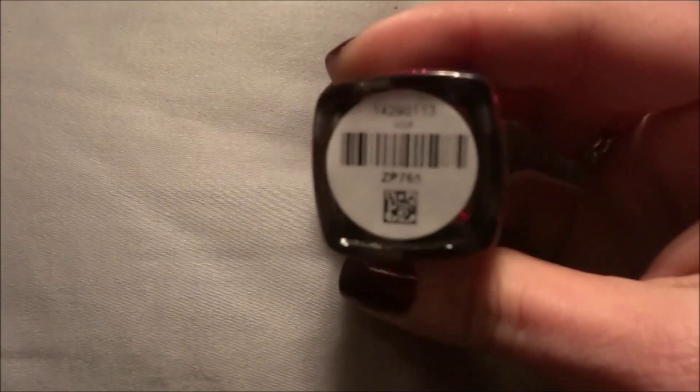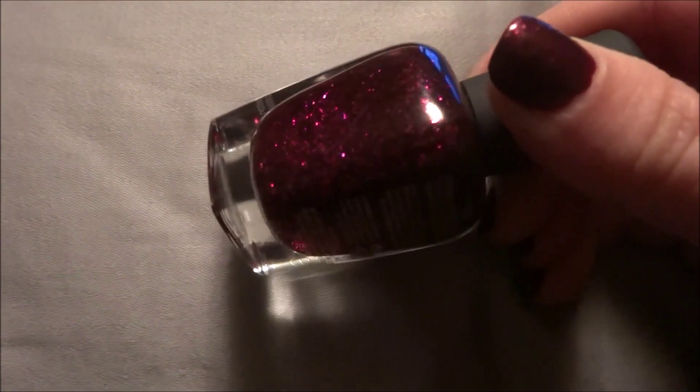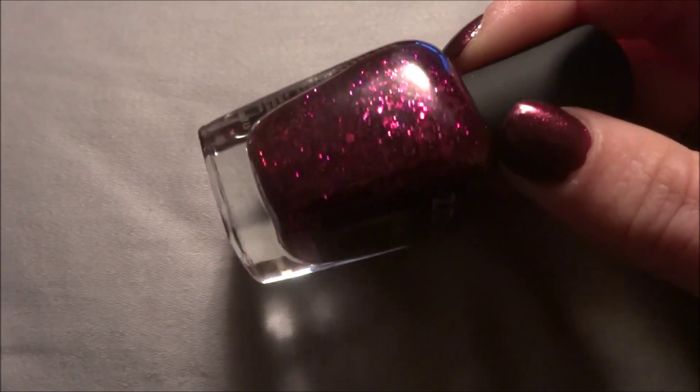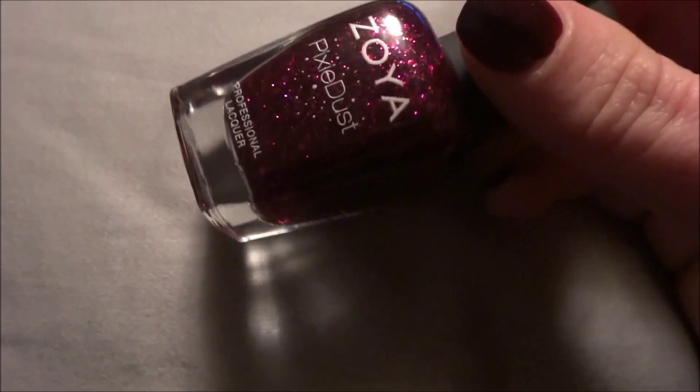The next three are from the Ultra Pixie Dust Collection from Fall. These are pixie dusts that have a gel base. This one is called Noir — it's the purple shade. What's different about these pixie dusts is not only do they have the gel base, but the glitter in them is the same color as the base. So this is like purple glitter.